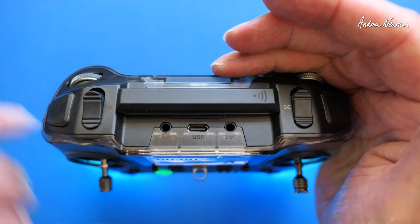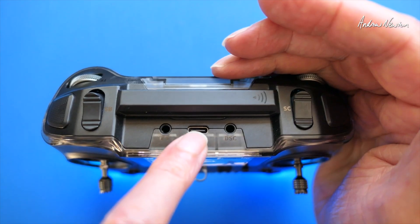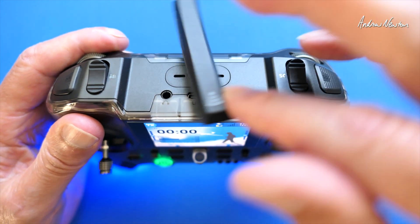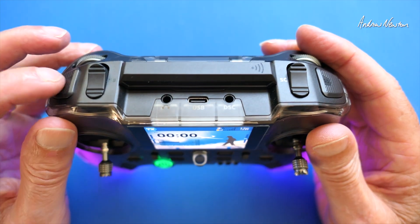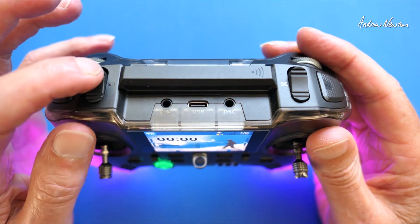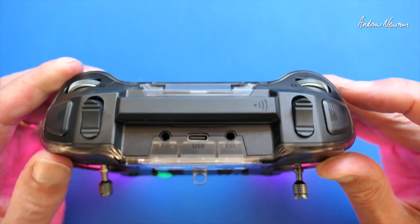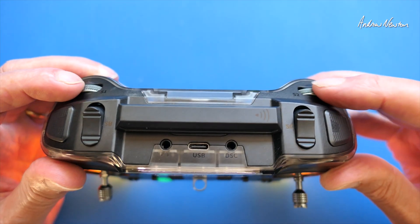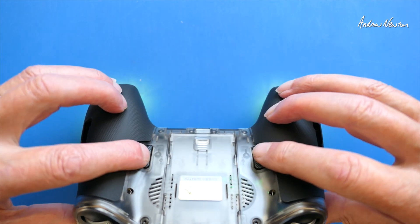On top we have headphones, USB-C charging and data, and trainer port. An antenna that comes out, rotates around and tilts. There's a latching on/off switch, a three position switch, another three position, and a momentary switch. We also have a couple of sliders, very nicely positioned, and a couple of momentary buttons on the back.